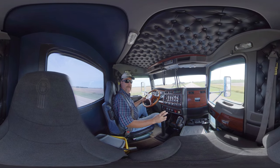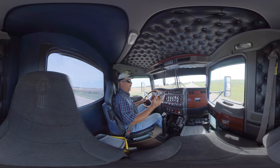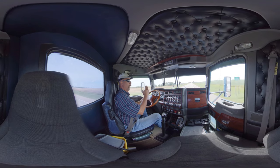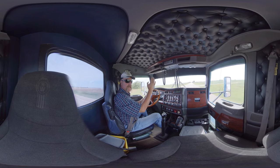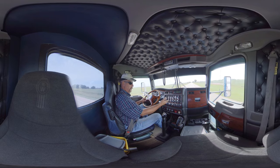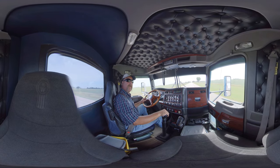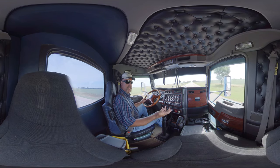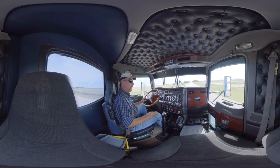Downshifting is pretty much the same thing, just in reverse. Instead of letting off the gas and letting the RPMs die down to get into the next gear, you're letting off the gas, kicking it out of gear, and revving it up slightly to get into the lower gear — because the higher the RPM, the lower gear you can do. You use your jake brake or brakes to slow down and downshift in that order. Basically downshifting is the exact opposite. And I didn't use the clutch at all — floated all the way through, let the clutch out on first gear and floated the rest.